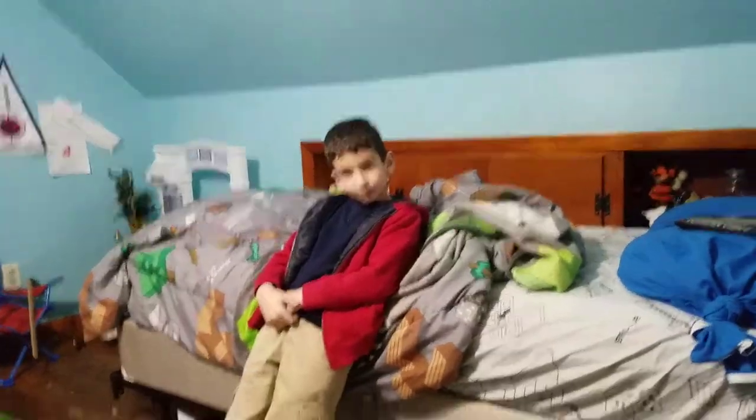Hello everybody, this is my buddy Tyler. He's moving to Florida tomorrow, so let's zoom into his face so you would never forget him.